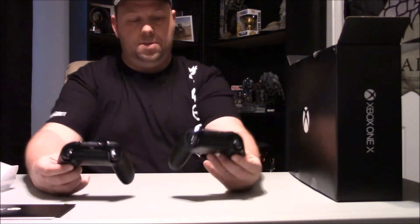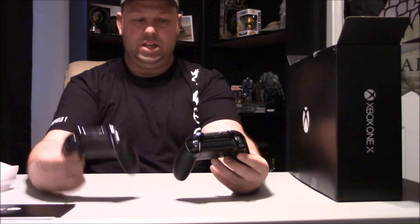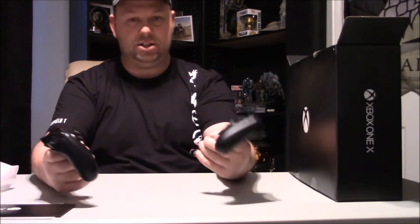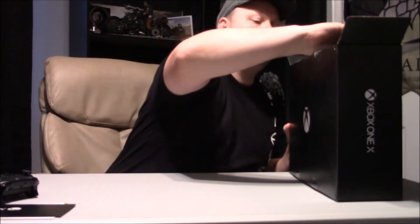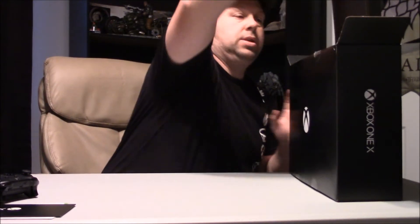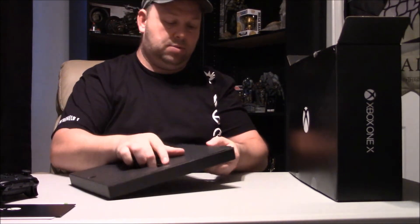Size difference - this one's more black, like a true black. This is almost like a grayish black. But nonetheless both are very nice controllers. Now let's take a look at this - a little big box, whatever that's supposed to be.